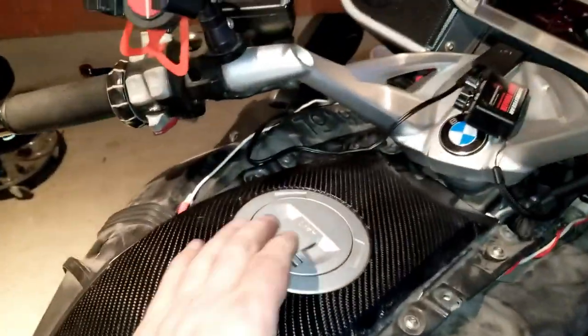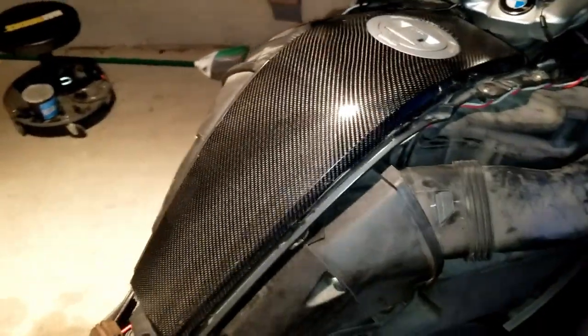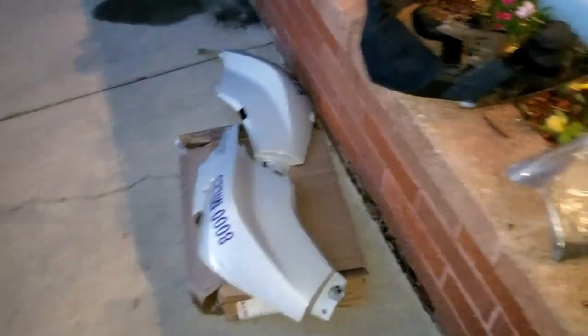I've got the gas cap back on and the binding screws for this center piece back on. Next are the side panels and then these guys.